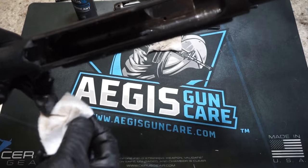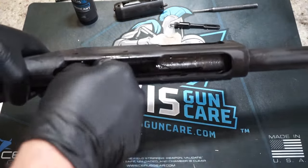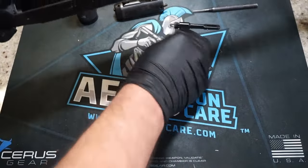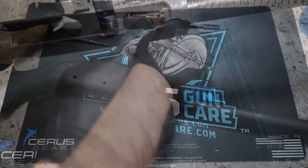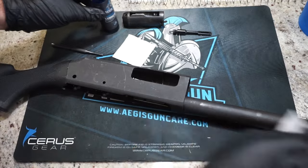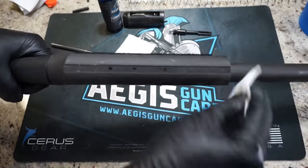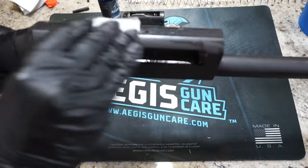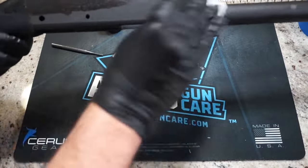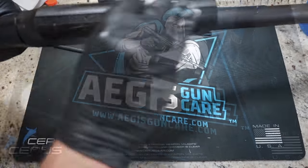On the inside, if it's really dirty you're going to want to keep putting patches in there and wiping it out until it comes out clean. Really get in there and scrub it well — you'll probably use a lot of patches. Next, take a couple of drops of oil and wipe every single metal surface of the gun, inside and outside of the receiver. Apply the Aegis Gun Care lubricant, let it sit for a couple of minutes, then wipe off any excess with a dry patch and you're good to go. Your gun's going to be protected and lubricated.